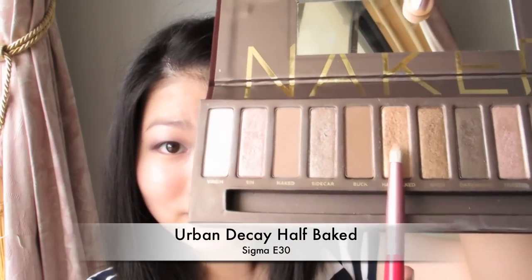With Urban Decay shadow in Half Baked, apply this to the lower lash line. See how the gold makes it look more glamorous and festive?